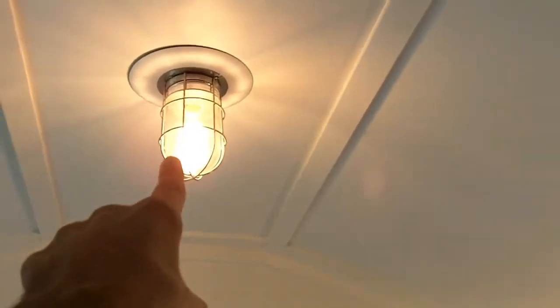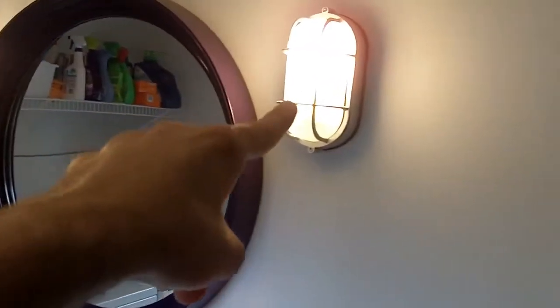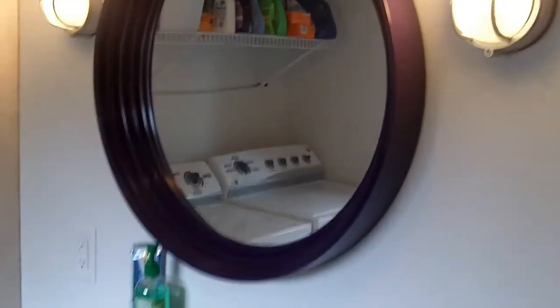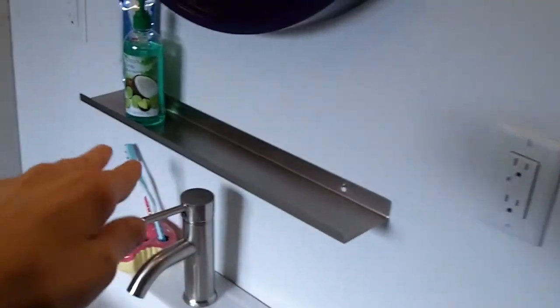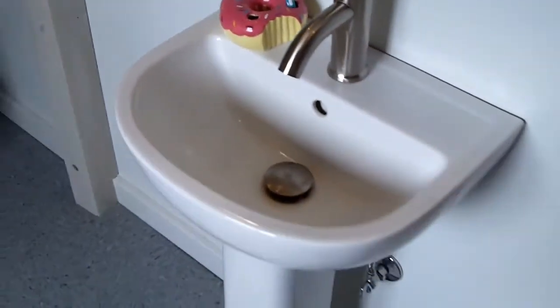We also changed the light up here to kind of like an outdoor nautical barn light. Then the mirror — we got rid of the big giant ugly mirror and added more outdoor barn light-looking fixtures. This round mirror we got from Target and we painted it purple. I added a little stainless shelf just for things like that.